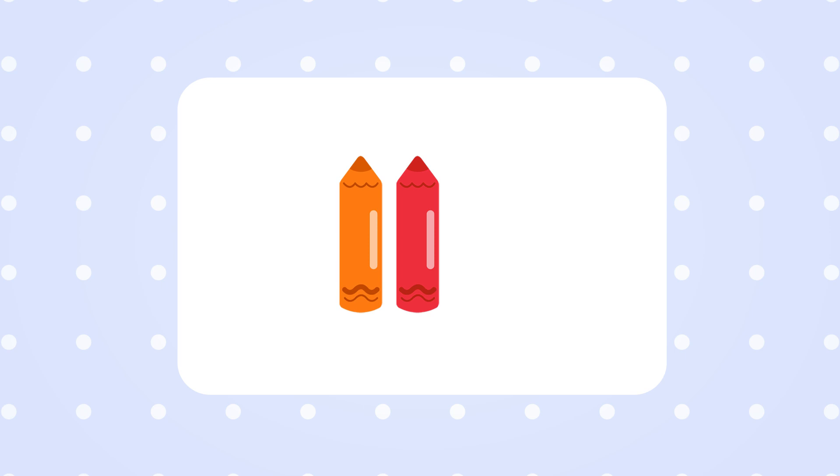For this drawing, you'll need a blank page, an orange crayon, a red crayon, and a yellow crayon. If you want to color in your drawing right away, you can print it out. There's a link in the video description below.